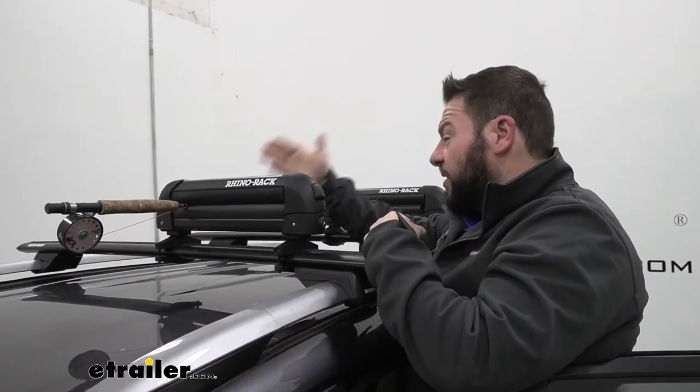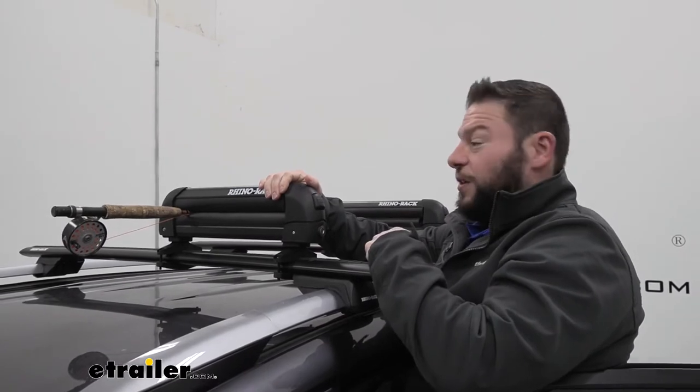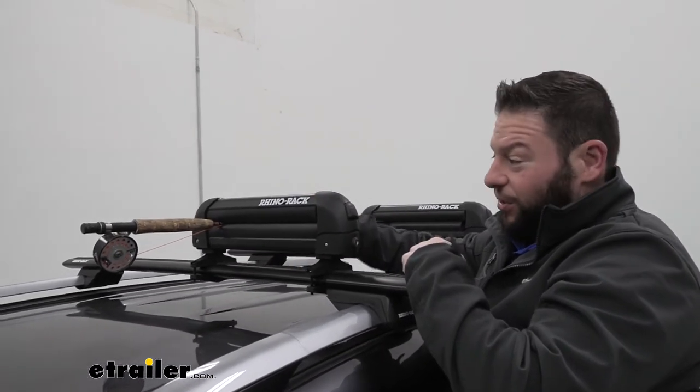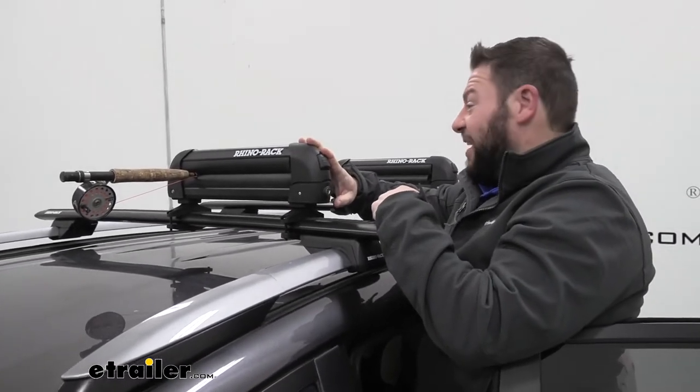Another thing this can be used for is your fishing poles. So if it's the off season for skiing and snowboarding and you're going fishing, it's another way to get your poles out of the vehicle and up on the roof — again, more space on the inside for everybody and just less of a hassle.